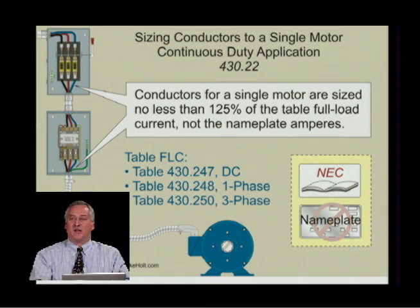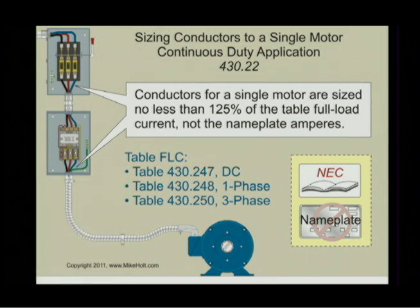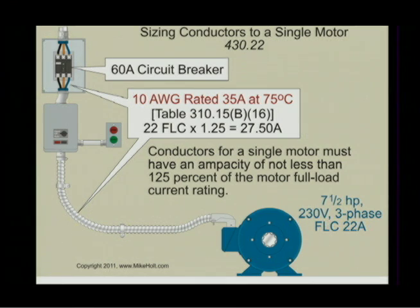An elevator has to stop — that's non-continuous. But a thermostatically controlled pump or pressure-controlled pump is a continuous duty motor, because it could run continuously. So we're dealing with only continuous duty motors here. We size the conductor at 125%, go to Table 310.15(B)(16), and the result is 10 AWG wire.